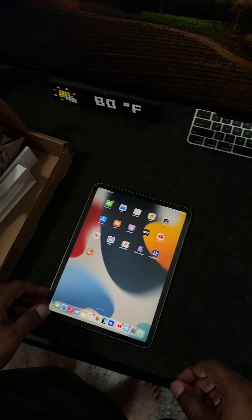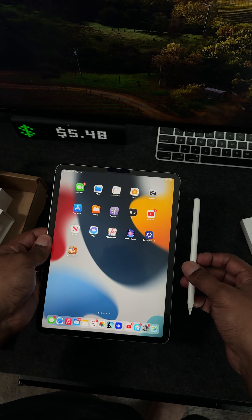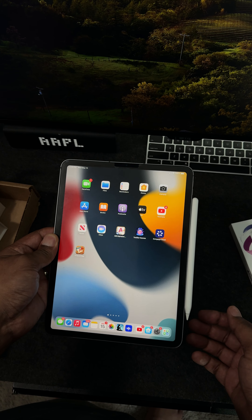Now let me grab my Apple Pencil — the one I always used, it's second gen. You see that? It just boom, starts to work, like so. And I'm connected.